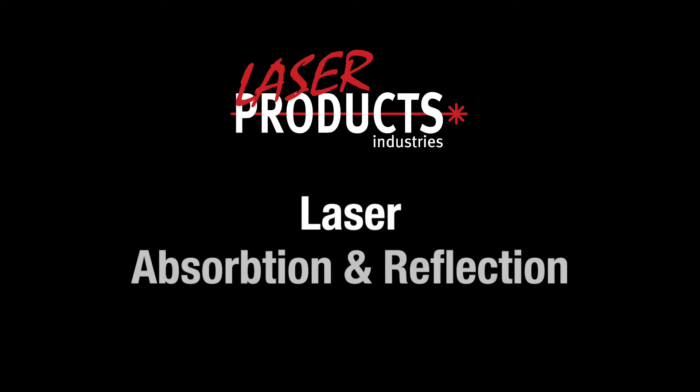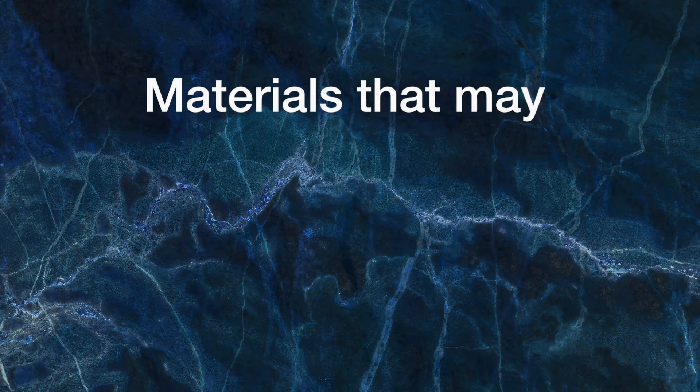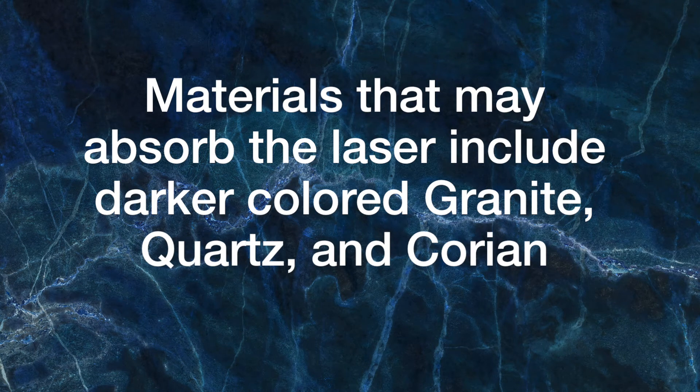In this video, we will be discussing cases where the laser may be reflected or absorbed based on the material being measured. There are certain materials which may absorb the laser, causing inaccurate or lack of measurements. Some of these materials can include darker-colored granite, quartz, and corian.